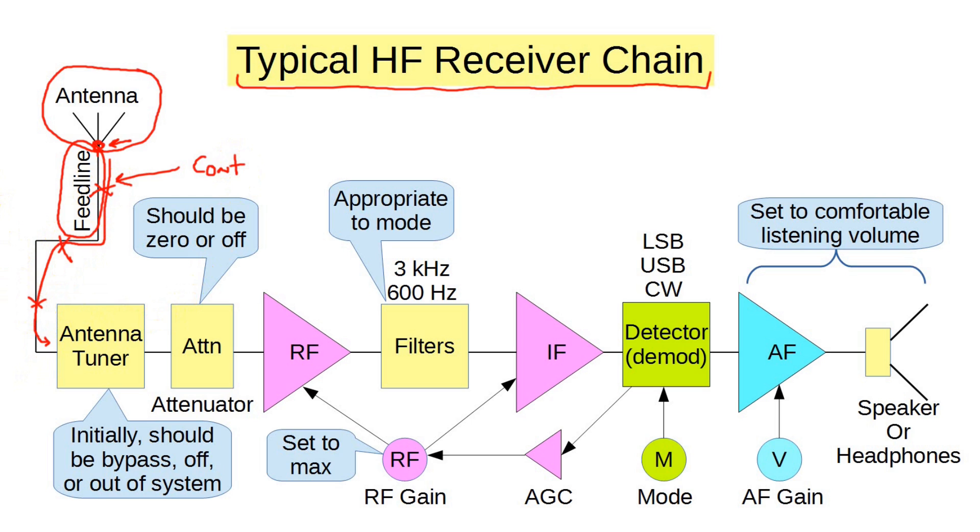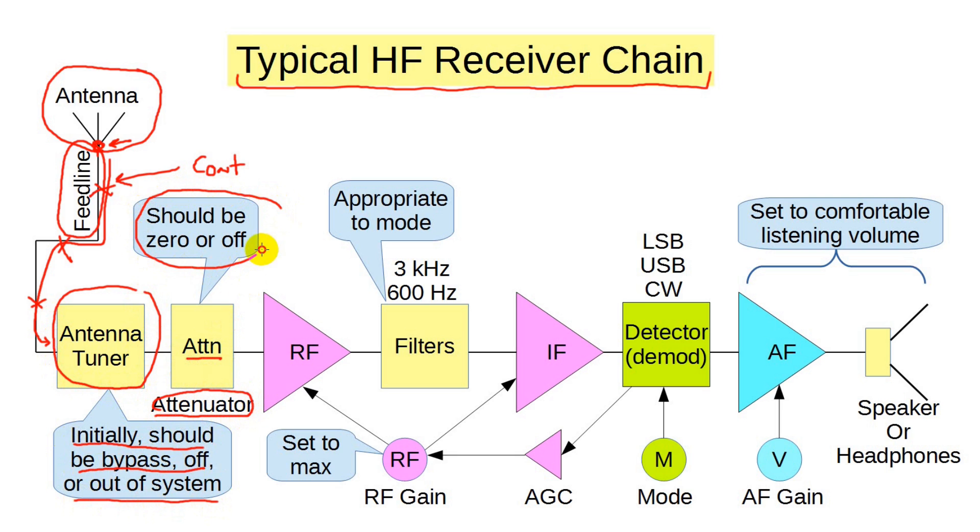Let's look at the receiver itself. The antenna tuner might be part of your receiver, or it might be separate. For now, let's bypass it by turning it off, or actually taking it out of the system. Most receivers have a front-end attenuator of some sort to help deal with signal overload — often a single attenuator of about 20 dB. Make sure this attenuator is set to off, that is, 0 dB. If it's accidentally on, it can make everything seem pretty faint. You'll rarely have to use the attenuator.